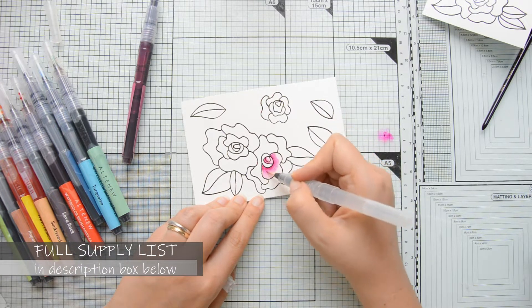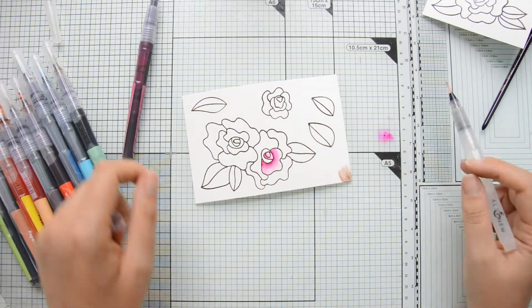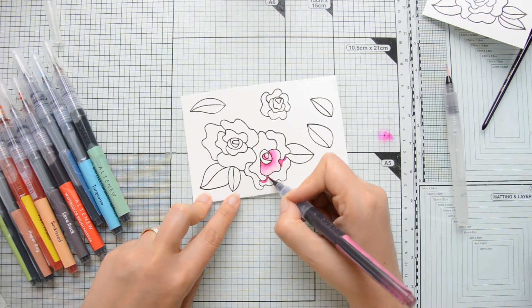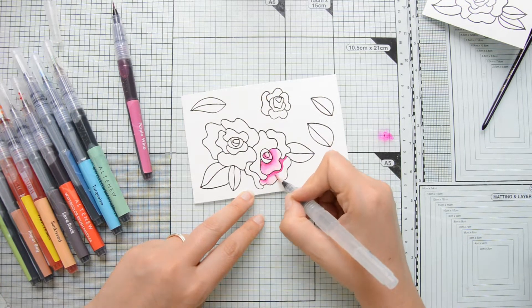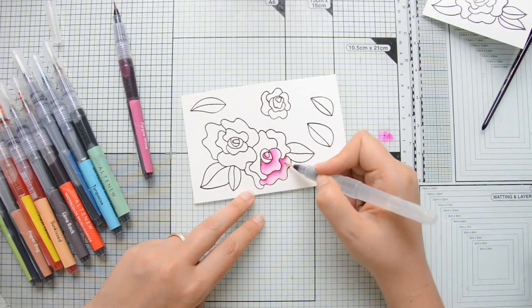For my coloring today I decided to use my watercolor markers by Altenew. This is the Tropical Fiesta set and these markers are really fun to use — they are very pigmented, the flow is great, and they are lightfast so they will not fade on you, which is a great feature.